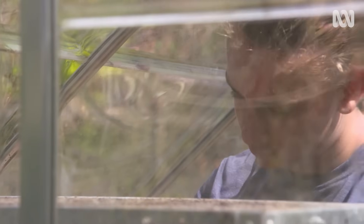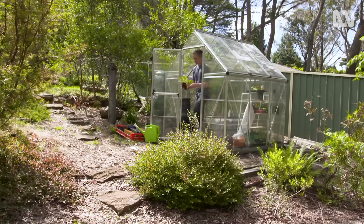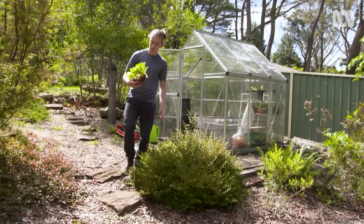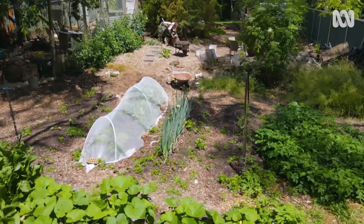I'm Jude, and this is my Cool Climate Productive Garth. Over the last couple of years, I've taken over the family backyard to grow heaps of fruit and veggies, enough to feed us all and share around.